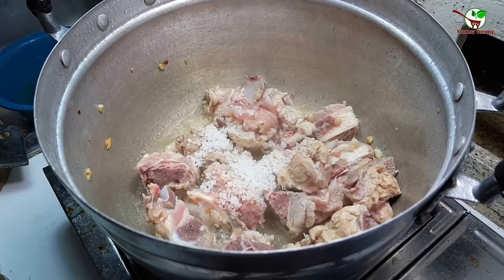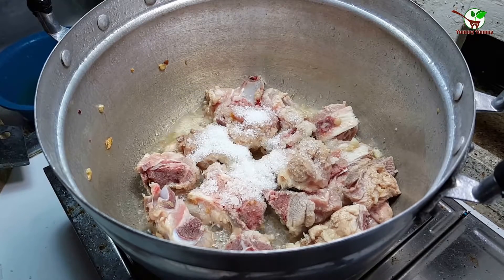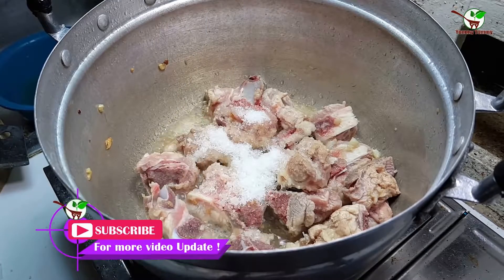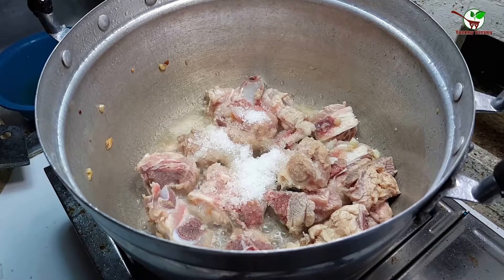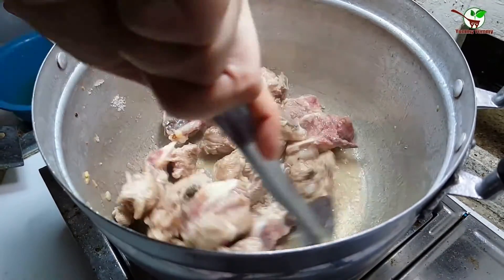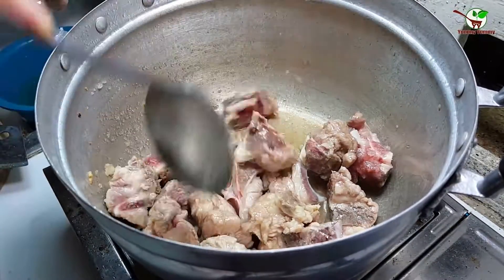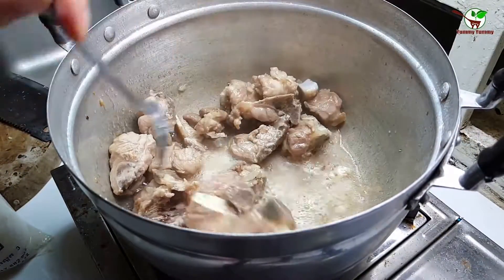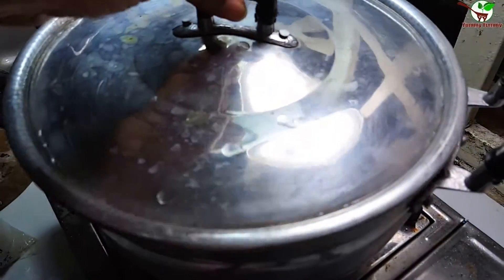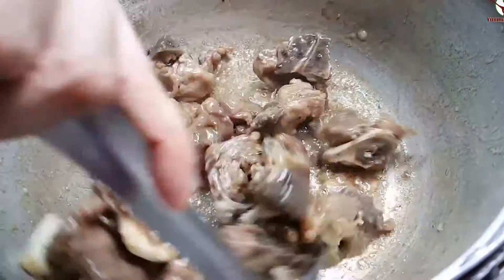We add one spoon of salt, then one spoon of sugar, and a little bit of seasoning. We stir it well, then we pour it and wait about four minutes. After one minute you can give it a little stir.